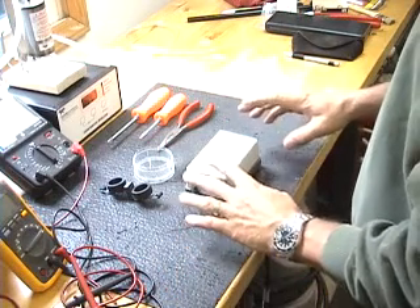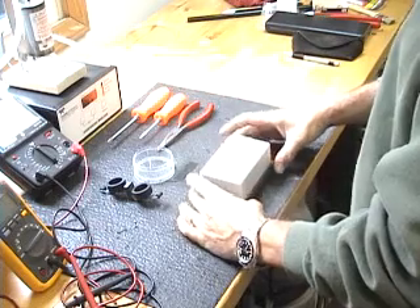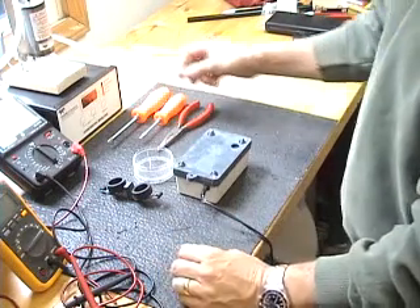I'm going to show you how to replace the diaphragms in a bubbler air pump. It's pretty simple. Take it out of the enclosure and flip it over on its back.